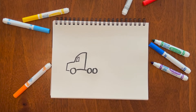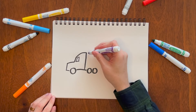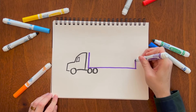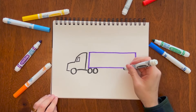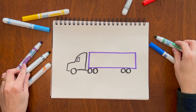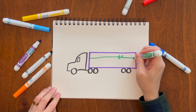Now for the fun part — it's just a rectangle, but you can add anything in that rectangle you want to draw for the trailer. You can make it as long or short as you want. Then of course you've got to add two more wheels. I just like to add a little design. There you go.